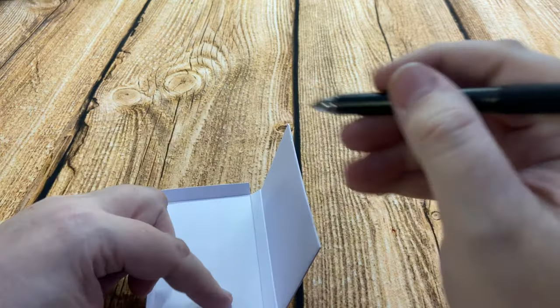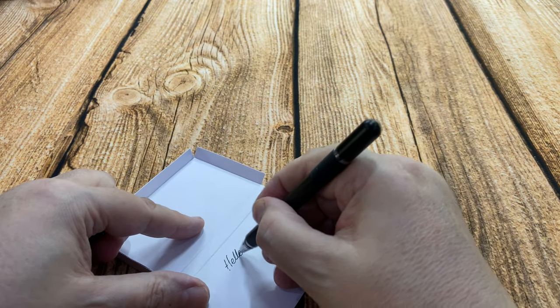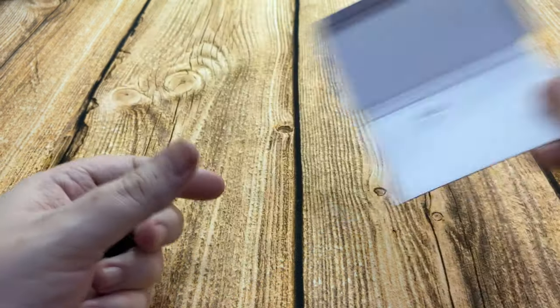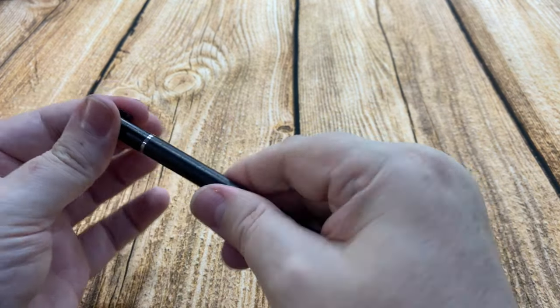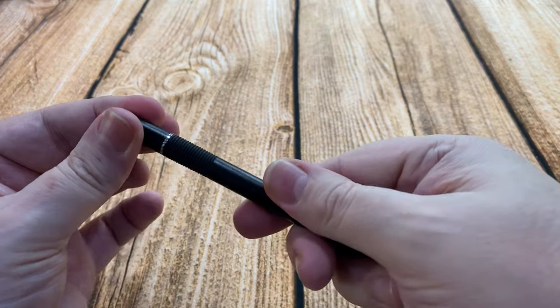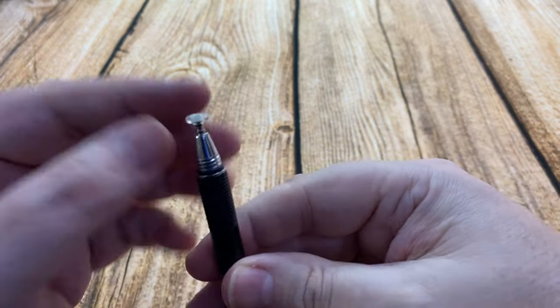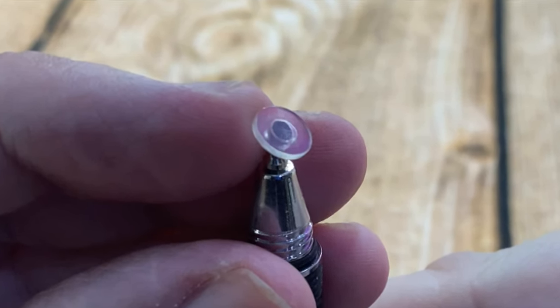It writes very nicely — black ink and it's a fine tip as well. So if you're an artist or you like drawing it would be perfect for that. Both of these ends are screw off, which is good so it's not so easy to lose the cap.